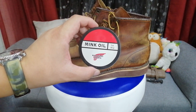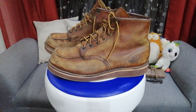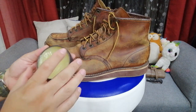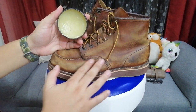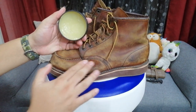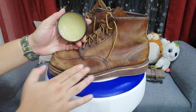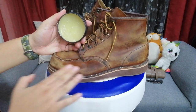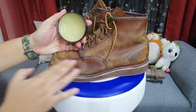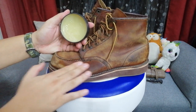I think I'm gonna go with the mink oil because I think it's a more potent moisturizer. What people usually do is use a brush to moisturize the leather, but I like using my fingers to moisturize it.